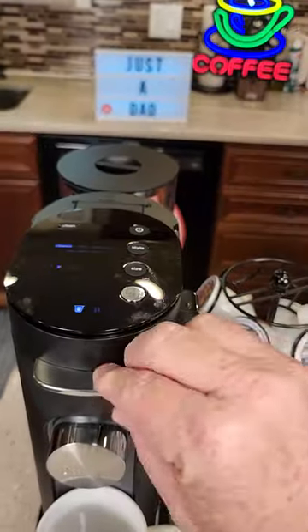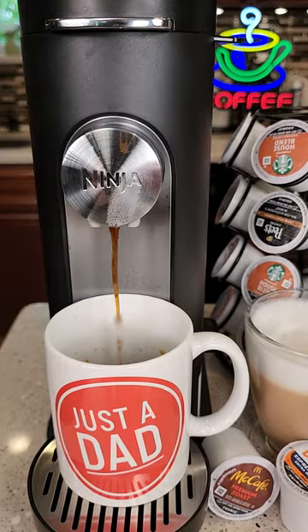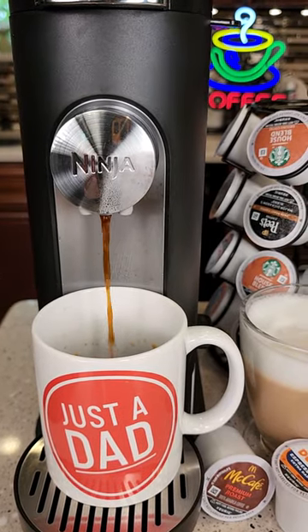Let's put our K-cup in and brew a cup of coffee. Let's select classic and hit brew. It makes a great cup of coffee.